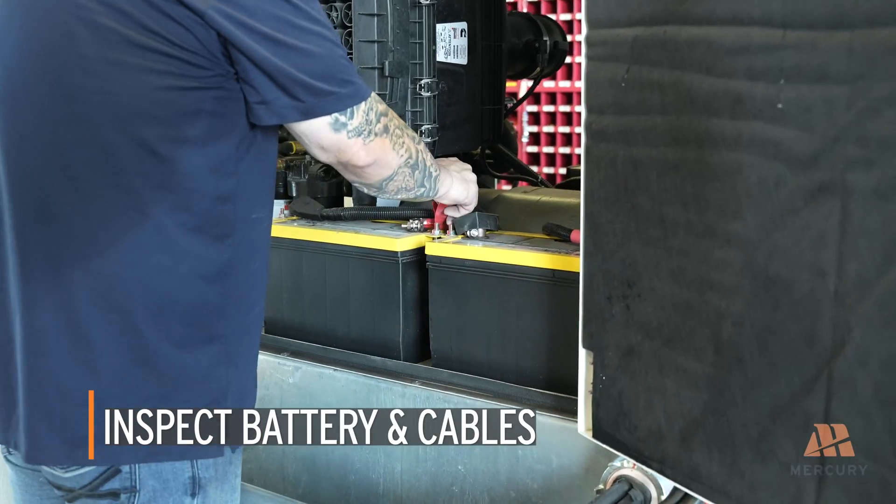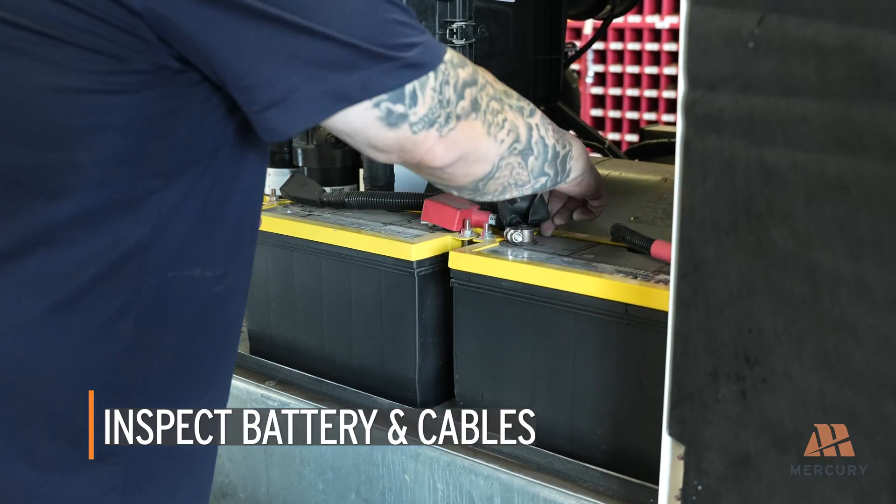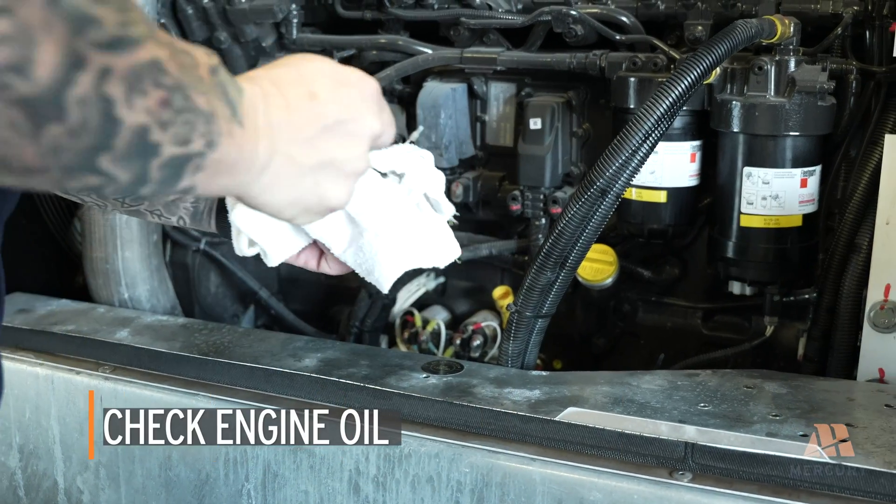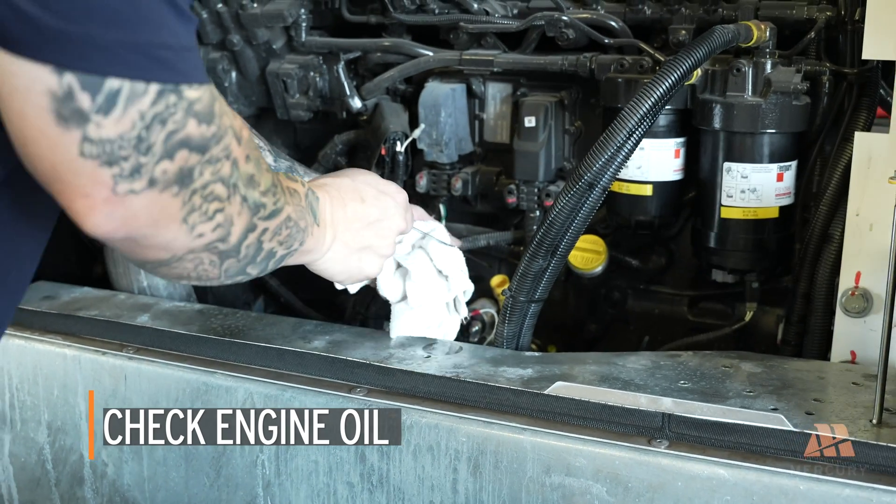Inspect the battery and cables to ensure all connections are secure and free from corrosion. Check the engine oil level, ensuring it falls within the crosshairs on the dipstick.